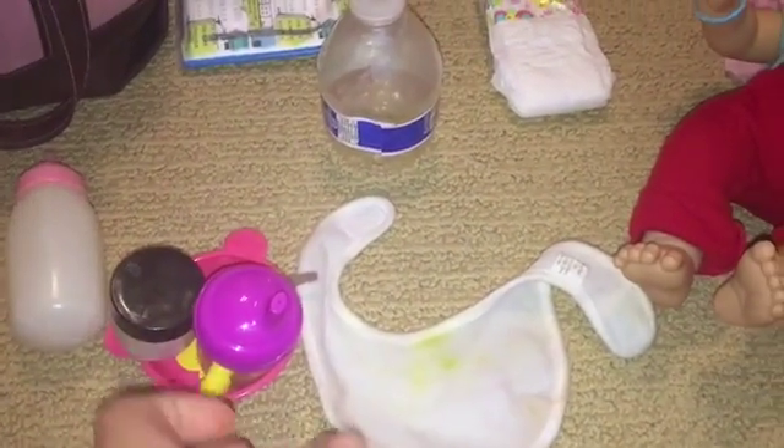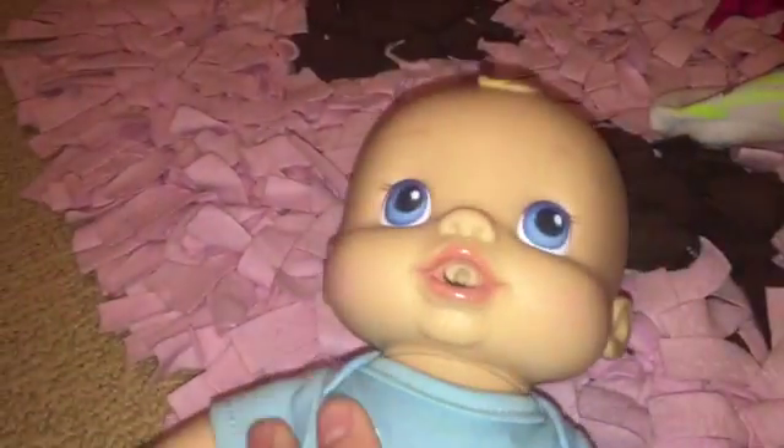Hey guys, it's AJRB1234 and today I'm going to be feeding Toby his first solids — I'm so excited and he is too. I'm going to be using some of the baby food I made earlier. He's also going to have some lemonade and some water in this bottle. I know these are all very girly but hey, he lives with like 25 girls.